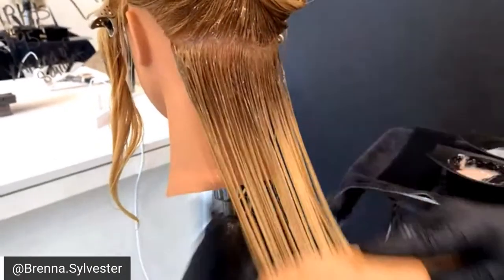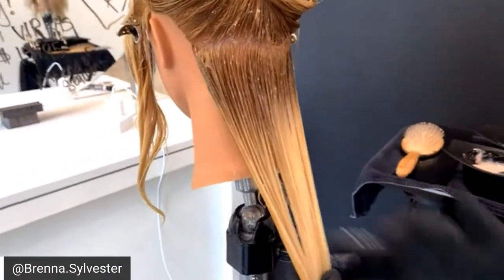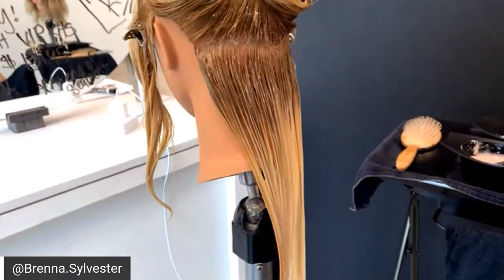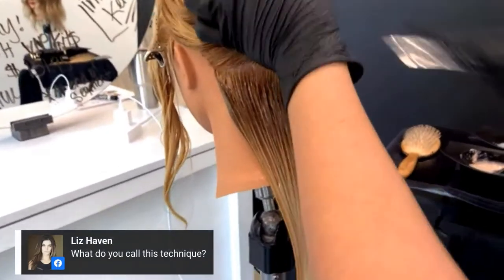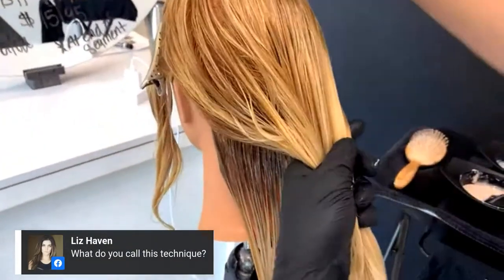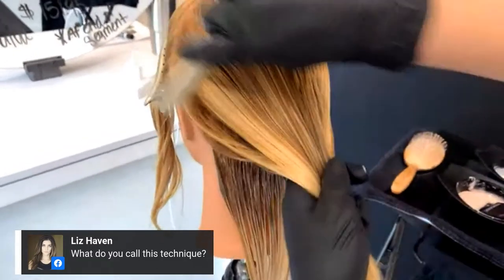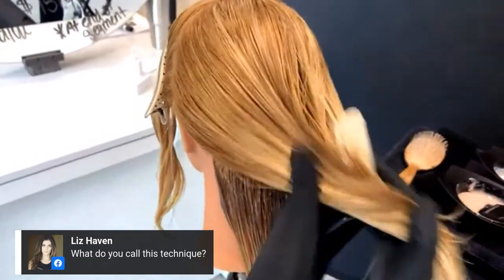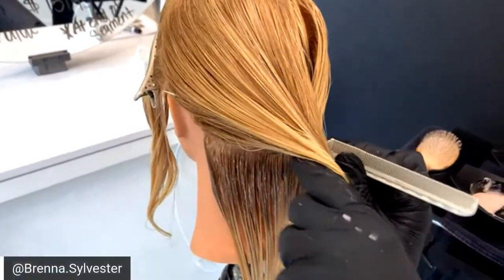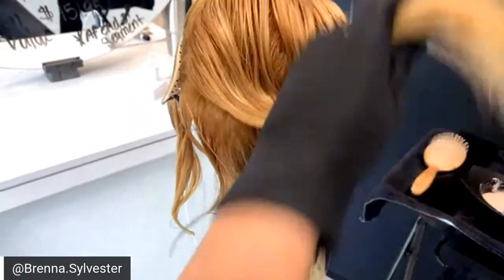There was a question asking if the mannequin was previously highlighted — yes. Kennedy actually helped me do this. We had done a foilage in the back and a partial highlight on top, which is about what my normal clients come in with when they're wanting something a little bit more lived-in but not quite ready to get rid of their blonde.